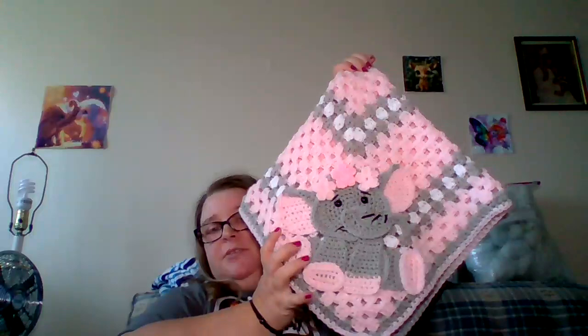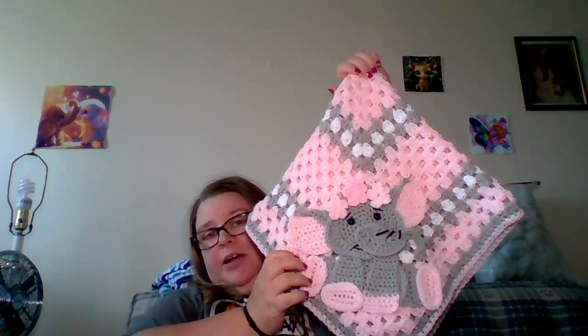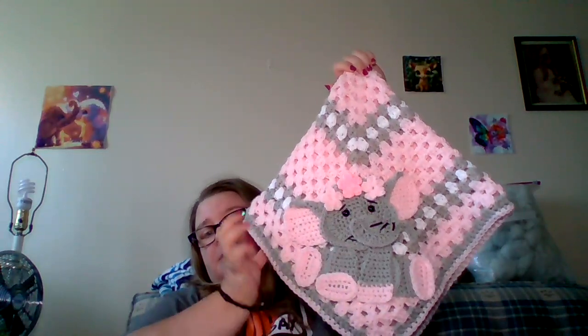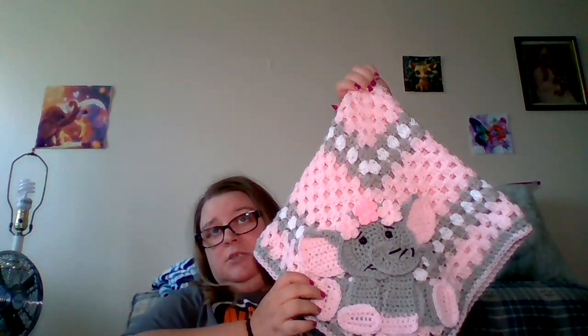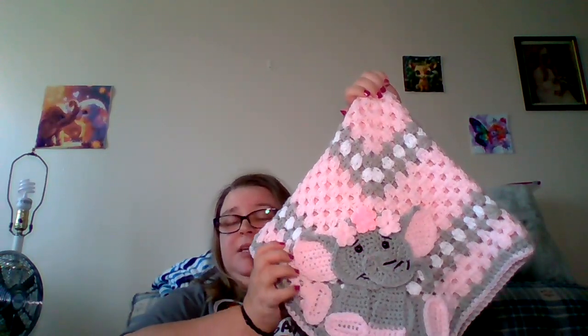So this is the little blanket — very cute. I did two different colors of flowers for the little crown. It's just the basic granny square blanket. The appliqué is from Little Bamboo Handmade on Etsy. So there's the blanket.